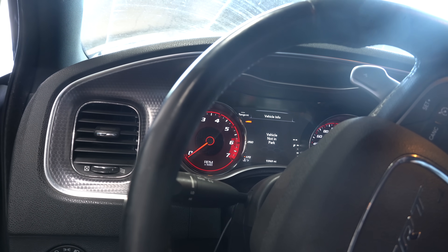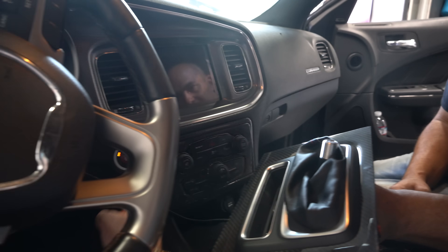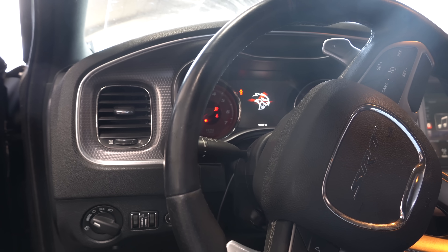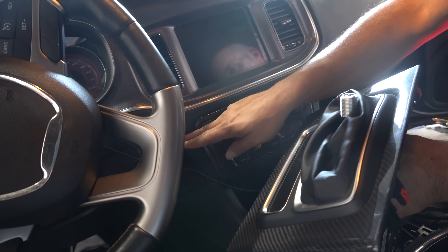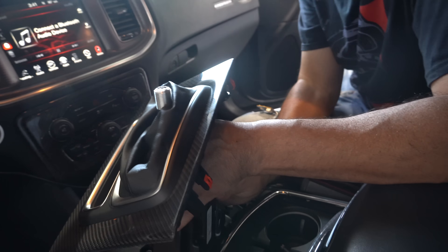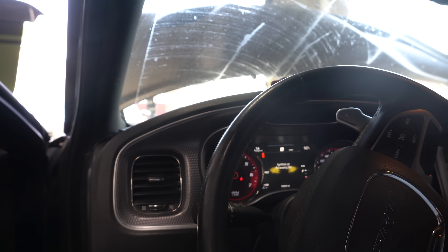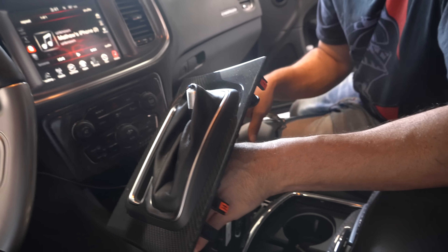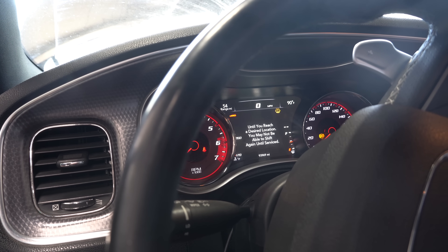Everything still works, it's just vehicle not in park. Once we tell it it's in park, hopefully it'll start right up. When you turn on the run you hear the fuel pump kick in, you hear everything prime — it's just vehicle not in park. So plugging in the Chrysler 300 shifter now — that's a Challenger shifter. It's flashing red, that's not a good sign. Still vehicle not in park — shifting it through different gears, service transmission.